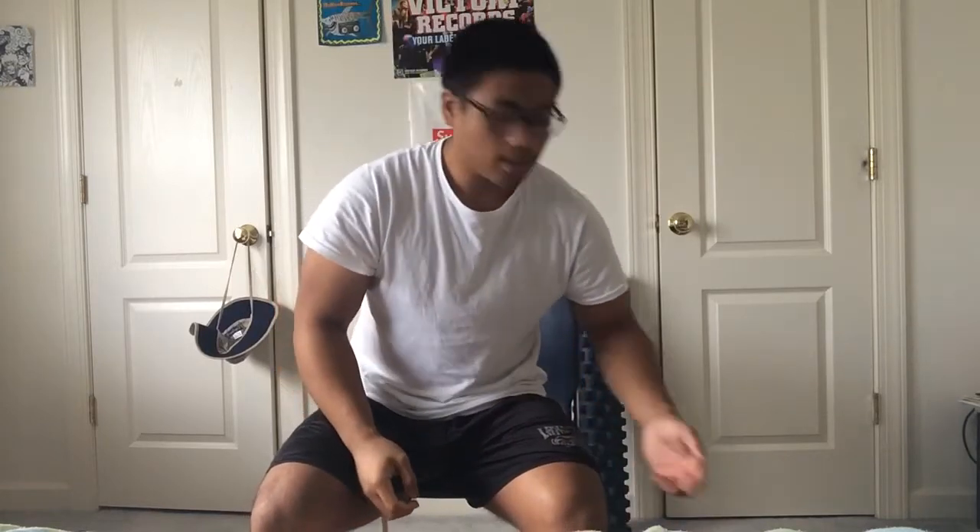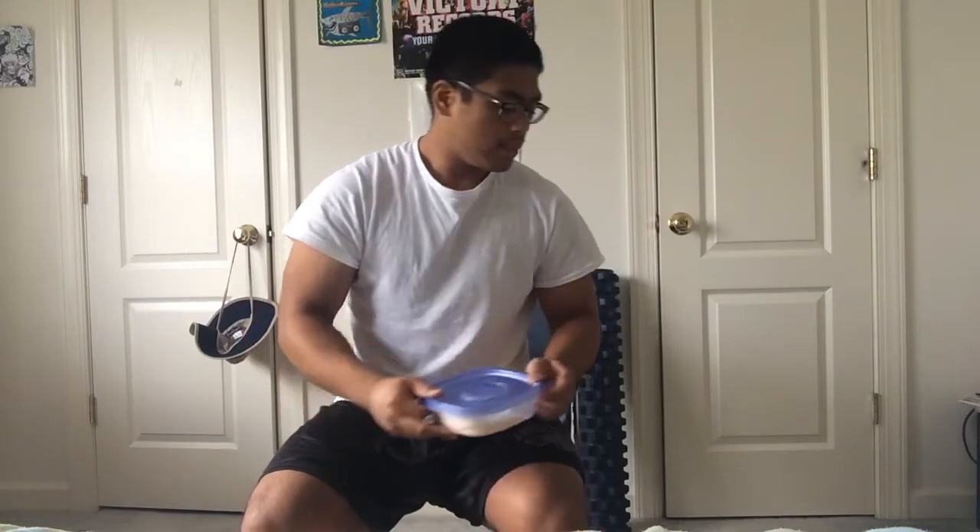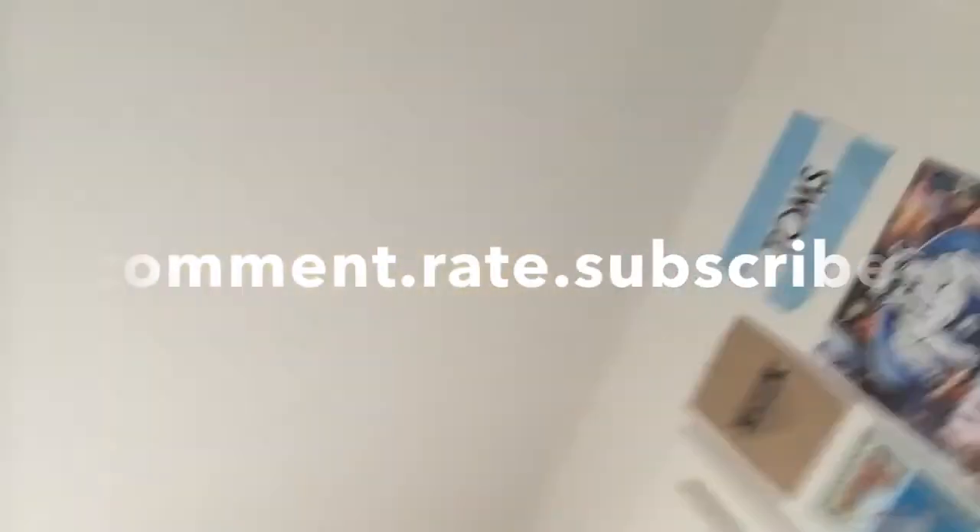If you're a true lifter you gotta have chalk. Straps are only for when your grip gives out or if you have baby hands. Use chalk before every lift and comment back if you got kicked out of the gym for it. That's everything in my gym bag — respond with a video showing me what's in your gym bag. Hit me up with a comment, rate, or subscribe, and I'll catch you guys later. Peace!